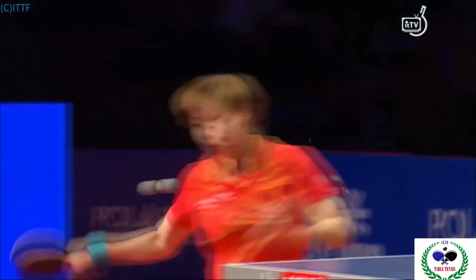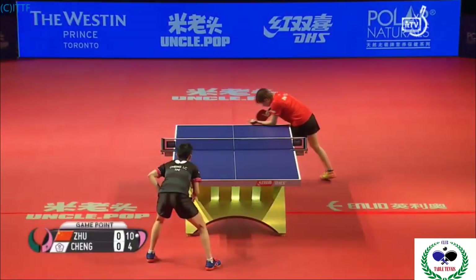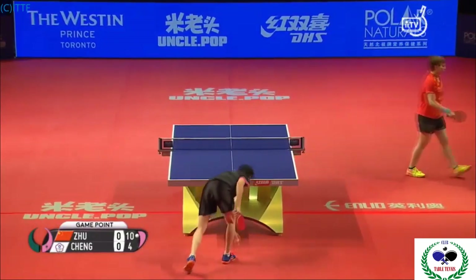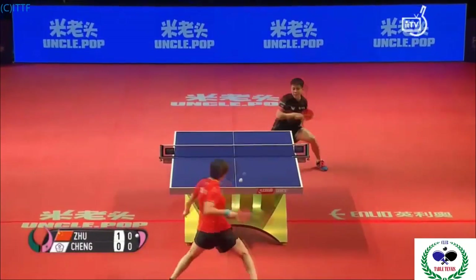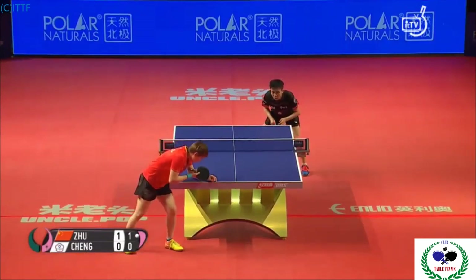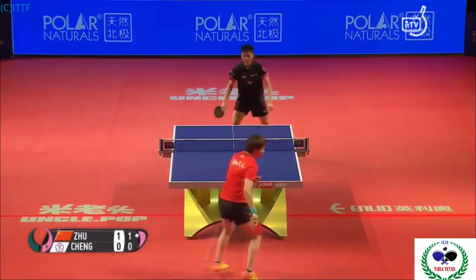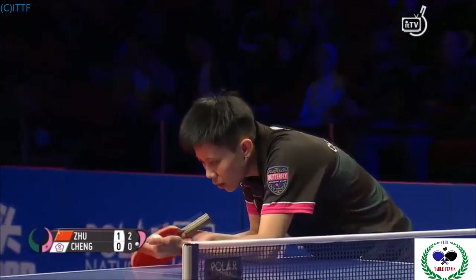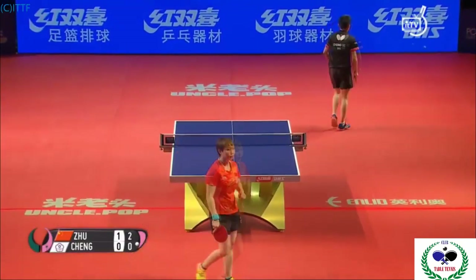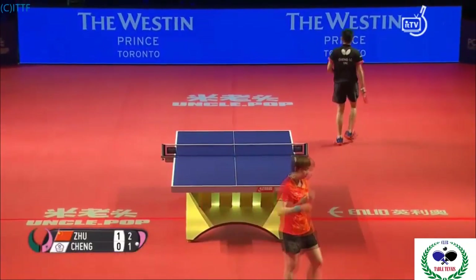Chung Yi-ching does her job — spins it low to the net, keeps it relatively deep on the table. That's a brilliant shot. Six game points for the top seed Zhu Yuling. Skinny ball, deep on it, especially the footwork. Setting up for the best shot possible — this is the best long serve we've seen from Chung Yi-ching.